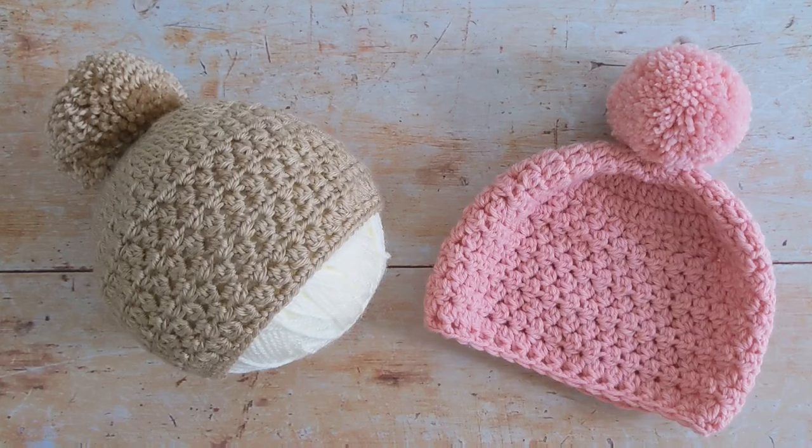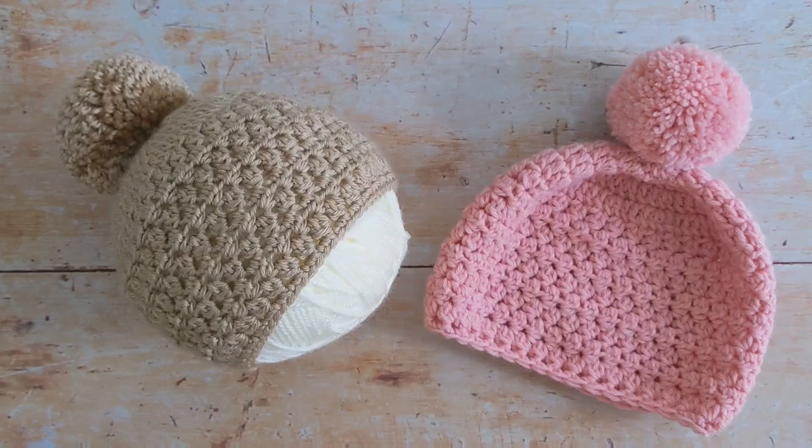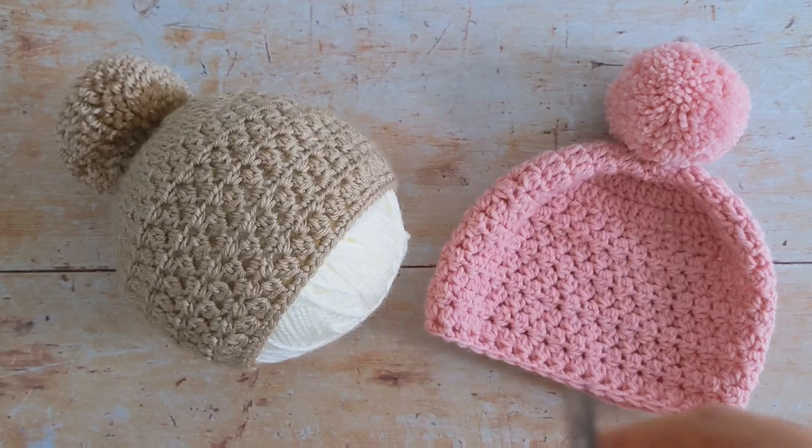Hi everyone! In today's tutorial I'm going to be showing you how to securely attach your pom-poms onto your hats. For this tutorial you'll need your hat, your pom-pom, a pair of scissors, and a tapestry needle.